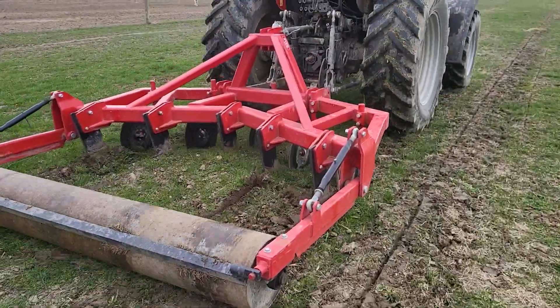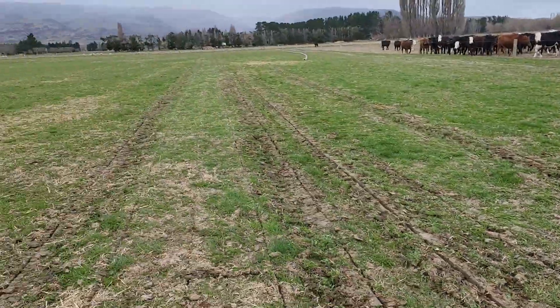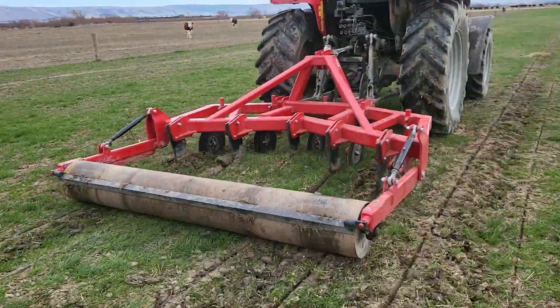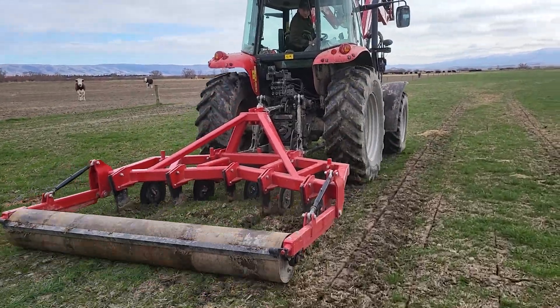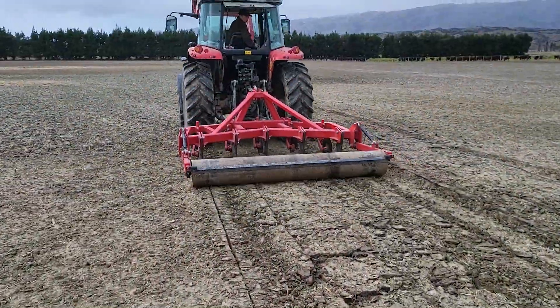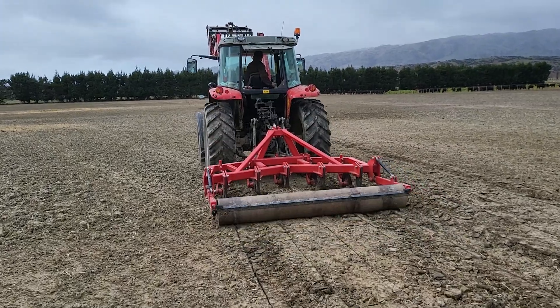Here we are now on the pasture paddock. The soil is a bit damp on the surface, but the 100 horsepower Massey Ferguson is pulling it pretty well. The farmer was very impressed with the amount of lift and soil fracturing that this machine was getting without unduly disturbing the pasture.